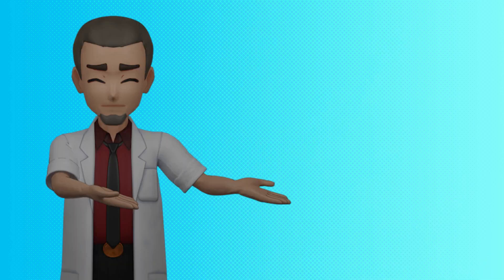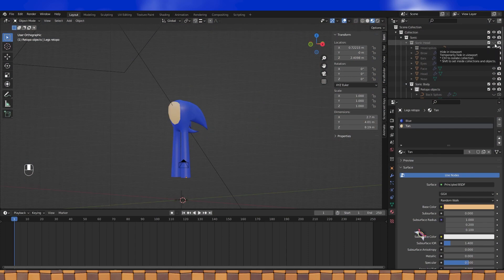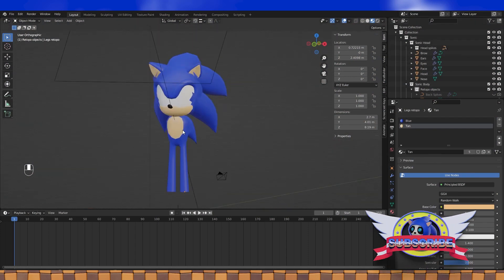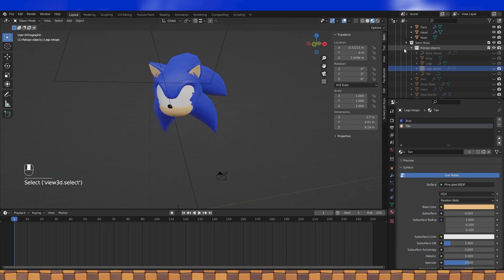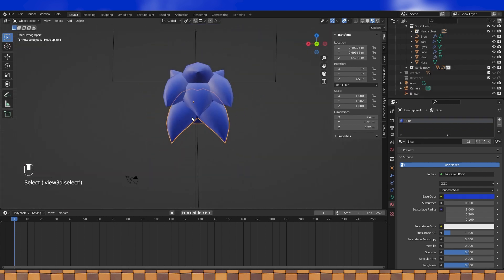Hey everyone! The next reTOPO project is Sonic's head, so we're going to start that. Let's enable the visibility of the head objects and disable the visibility of his body object. This is going to be exactly like the body, but just a lot more objects intersecting.